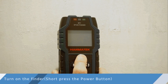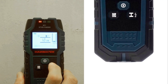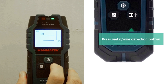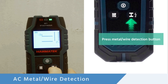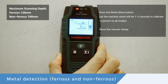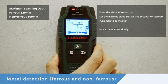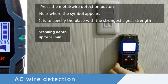The high-definition LCD screen clearly displays the scan mode, detection depth, signal strength, battery level, and the detected center point, ensuring you always have an accurate and easy-to-understand reading. Equipped with a smart sensor, the Hanmatec detector auto-calibrates to provide quick and accurate results. Simply press the metal detection button to calibrate it, ensuring there are no nails, AC wires, or metals in the calibration area for exact readings.